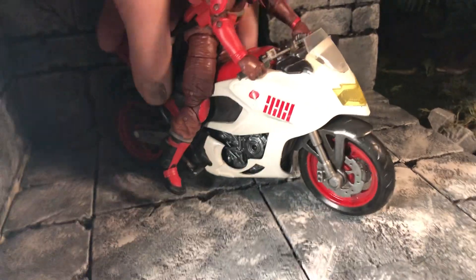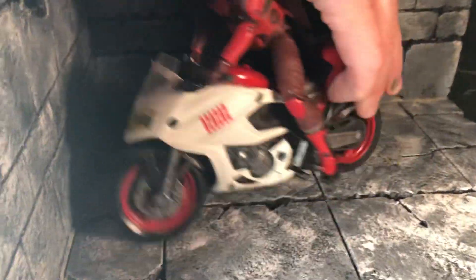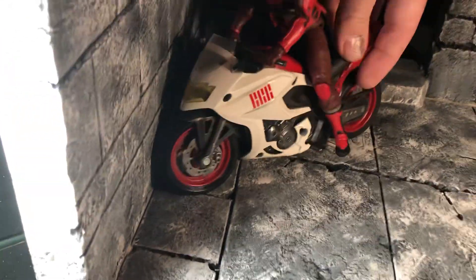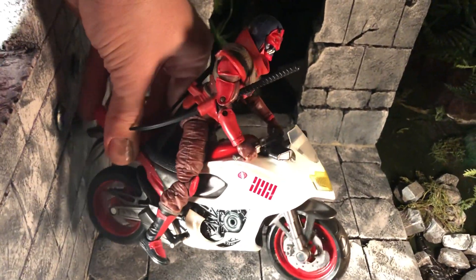This works great for any kind of Cobra ninja, particularly Storm Shadow — I really had him in mind. But it works for just about any Cobra character. It is currently on eBay with no minimum.